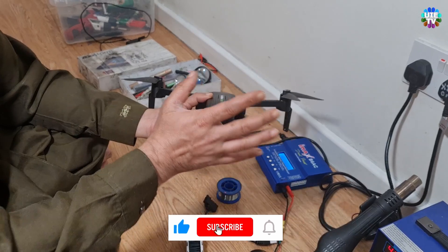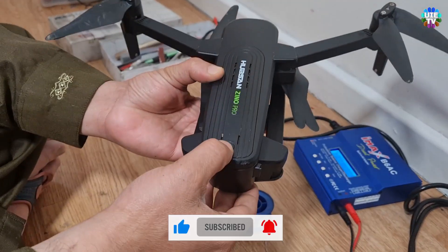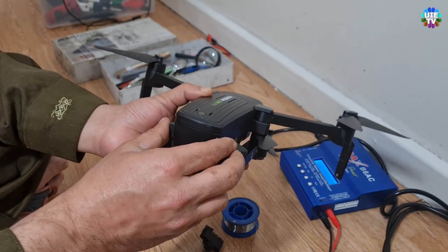Let me explain the problems first. As you can see, when I press the power button on the drone with the faulty battery, the drone is not responding or not turning the power on.